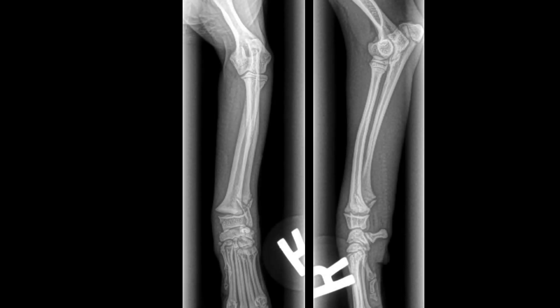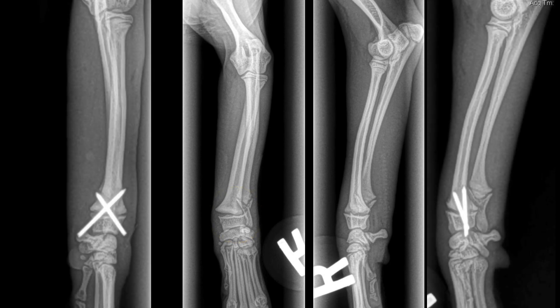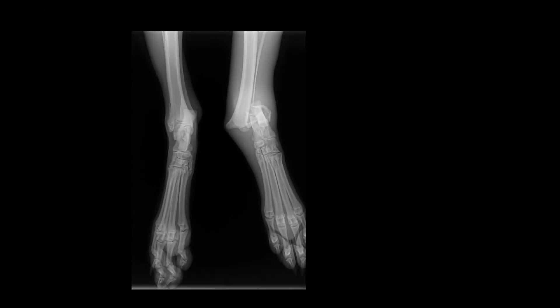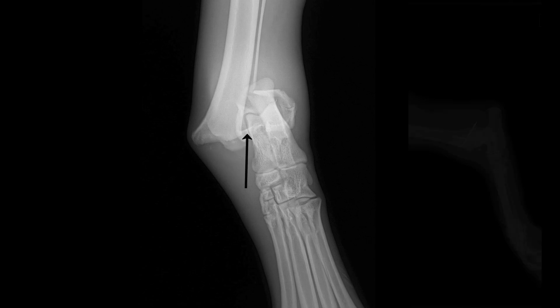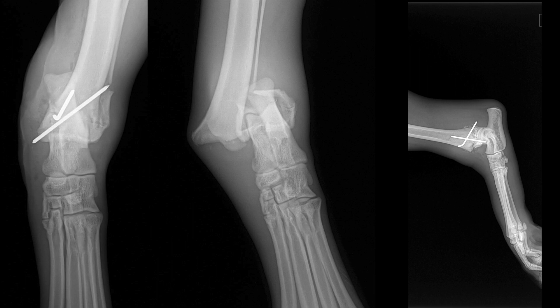Here we have a distal radius Salter-Harris 1, which is minimally displaced. We opted to surgically repair it, but that would have been a good candidate for conservative management if surgery were not an option. Here is a Salter-Harris 1 of the distal tibia with a lot of displacement — this one does require surgical repair. Even a closed reduction becomes difficult with that very small distal fragment, so this is not a good one for conservative management.